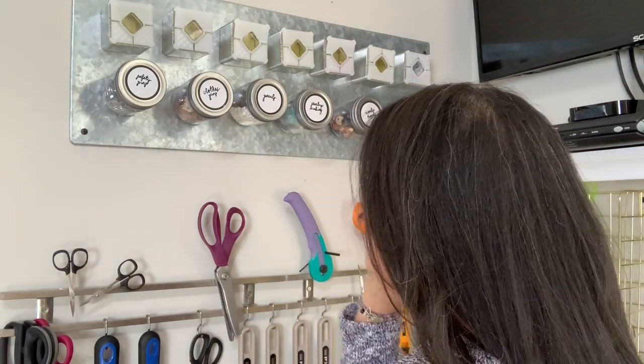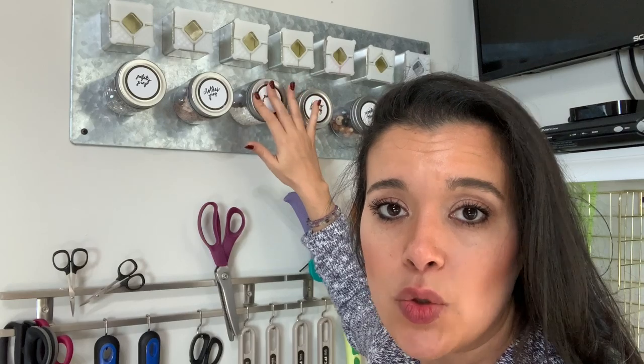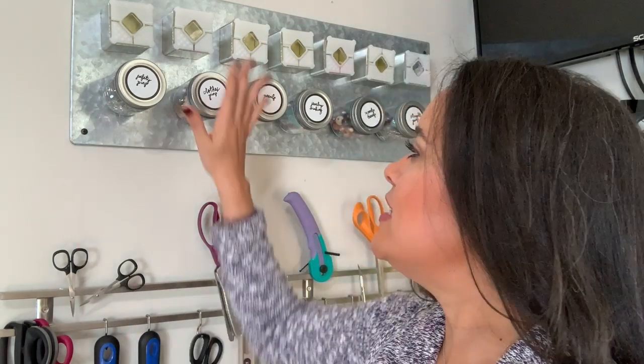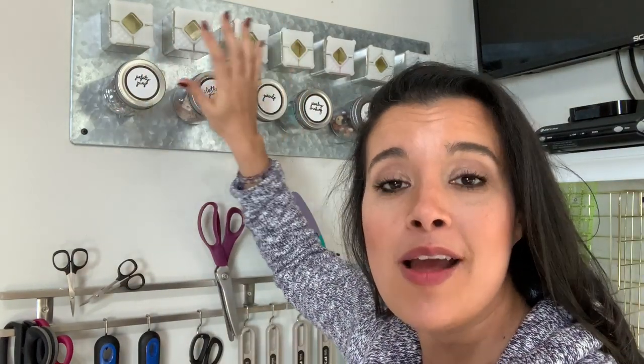I just have a bunch of little random stuff in here — you could think of a good jillion different things to put in these. I could double or even triple the quantity I have and I might do that. But for now this works for all those little things that just have no home. Hopefully this helps you think about how to organize some of those little things in your sewing room. That's going to do it for me today — thank you so much for watching and I'll see you very soon!